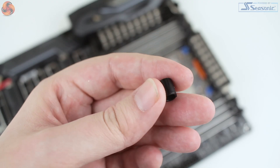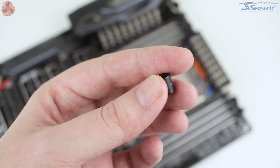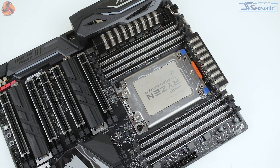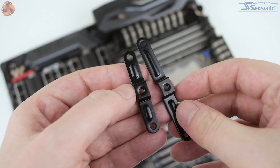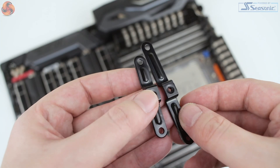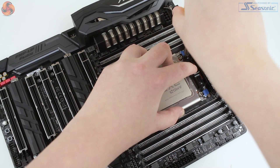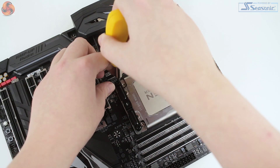The Dark Rock Pro TR4 is only compatible with the TR4 socket, so there isn't a ton of spare mounting hardware, which does improve installation times. Firstly, you take the four black plastic spacers and slot them over the four threaded mounting pegs. You then install the two TR4 mounting brackets using the four included screws. It's worth noting that each of the brackets is a different length — one designed for just above the socket and one for below. Thermal paste can then be applied.